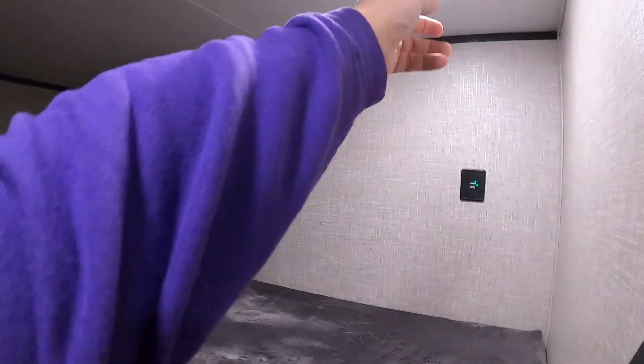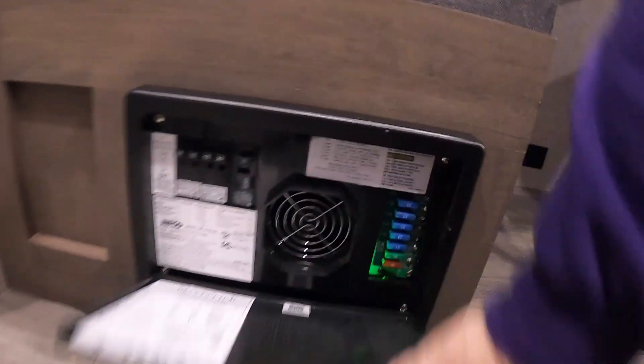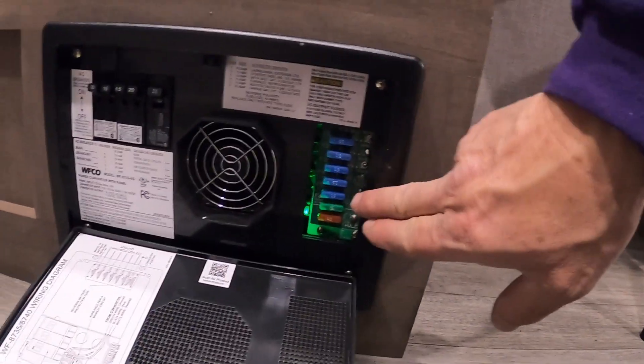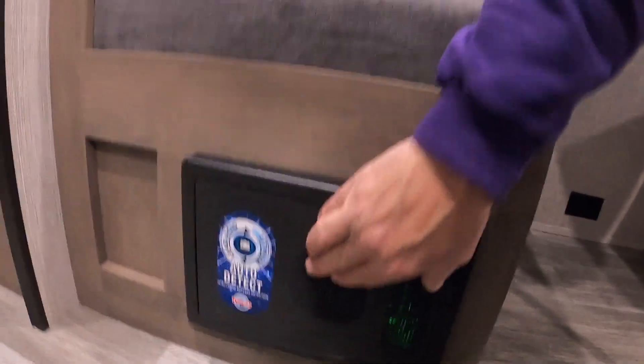I'll turn your thermostat on here. This is all one-touch lighting in the bunk areas, with charging ports as well. The ladder is included with your unit. Down here is your breaker box and fuses — a bunch of 15s, a 30 and a 40. I highly recommend having some spare fuses with you when you go camping.